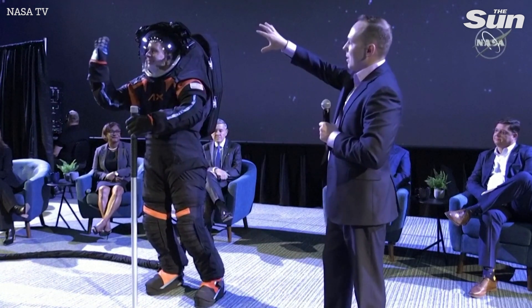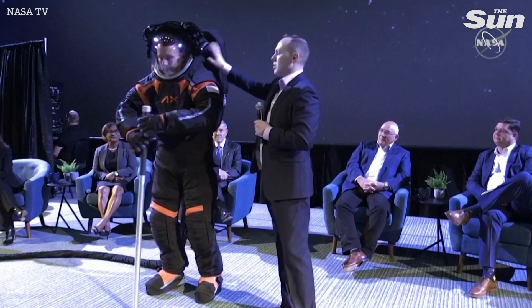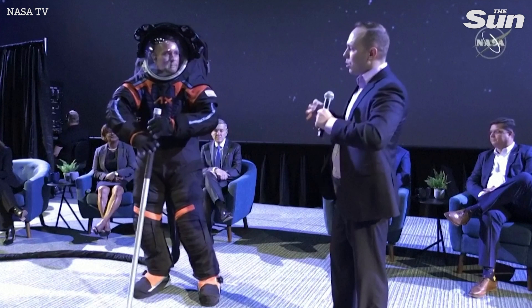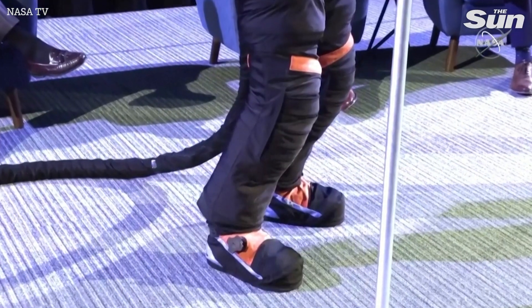All of this is mounted on the helmet bubble, which is mounted to what we call, in this configuration of our suit, the hard upper torso. The hard upper torso goes roughly from the waist up to the top, and this is the core structure of the suit — it's what we attach everything to, and we're continuing to refine it.